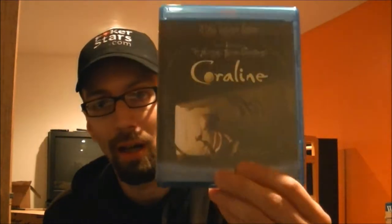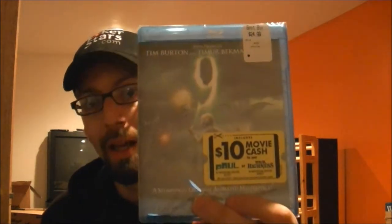The next one was on sale for $13.99, and that was Coraline. Again, Tim Burton — awesome, awesome film. Another Tim Burton film I've never seen before, but I wanted it for my collection nonetheless, and that is the movie Nine. That's Tim Burton directing that one as well. It looks like a really great movie.